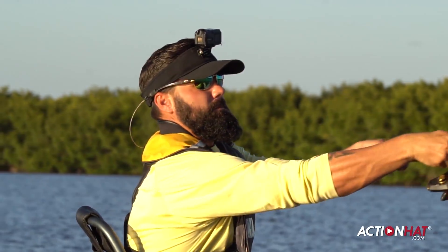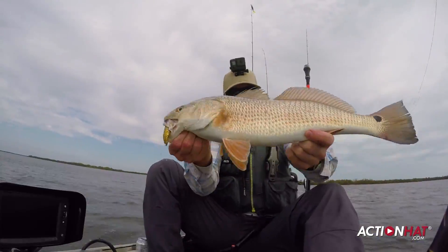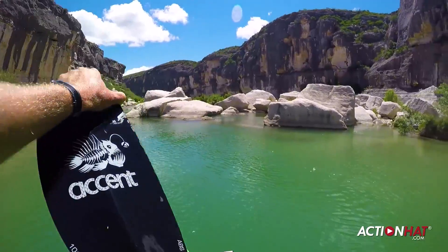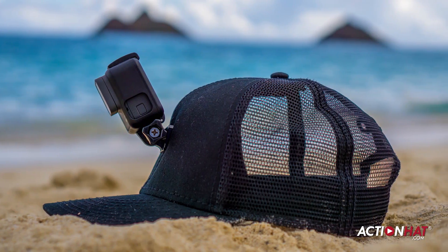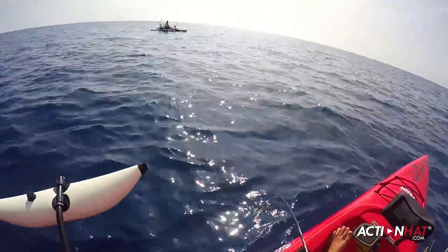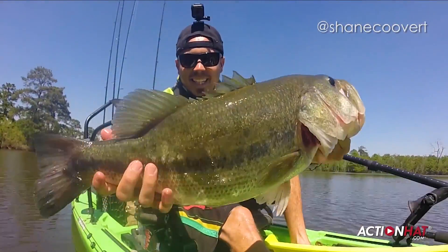Action cameras have revolutionized the way people capture footage of their experiences, but the only solution for hands-free point-of-view filming has been the cumbersome, uncomfortable head strap — until now. Introducing the new mesh back action hat, the perfect solution for hands-free filming, with multiple mounting locations and a flexible frame. The action hat can be worn forwards or backwards to get the perfect angle for any situation.